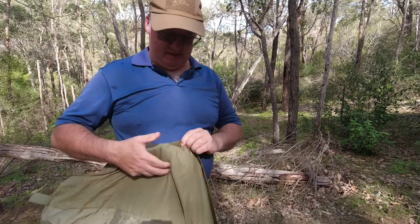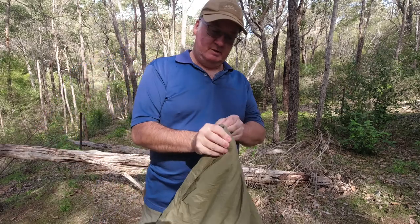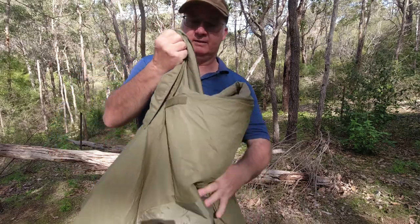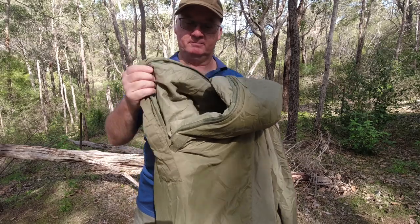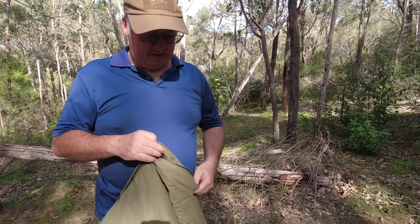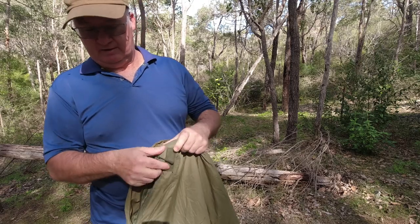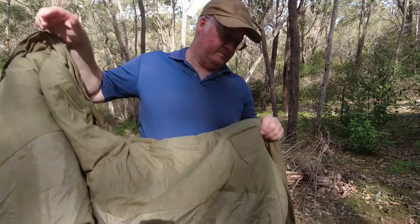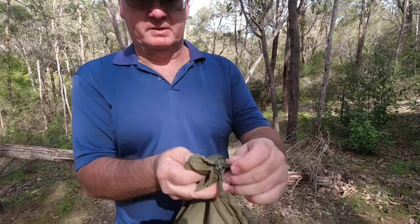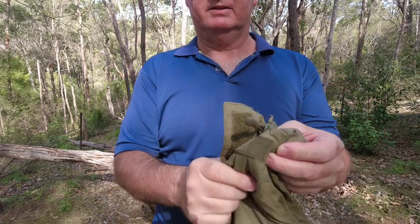It's a two-way zipper on this. Opening the bottom means if you wanted to keep it on around the campfire, you could just pop your feet out and still walk around. The zipper is a double zipper — we've got one on the outside and one on the inside at both ends.